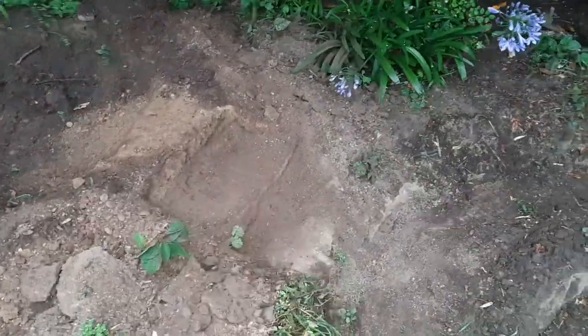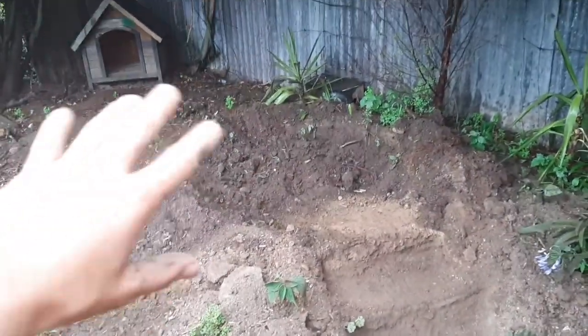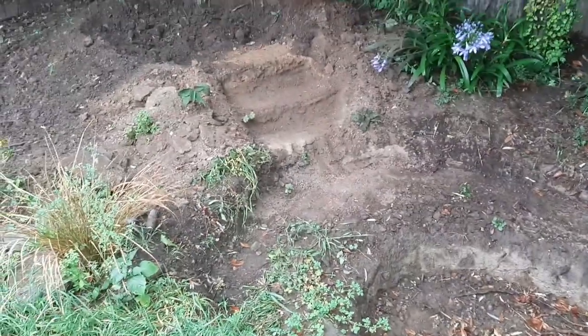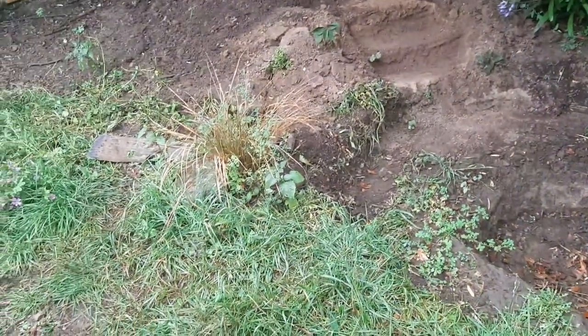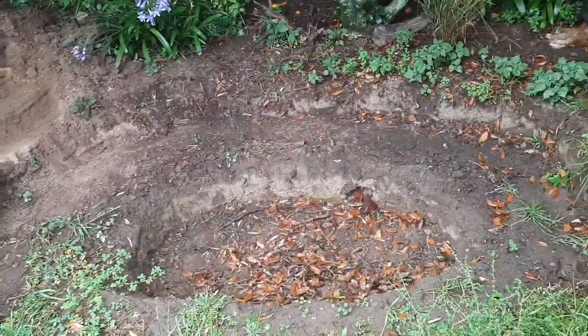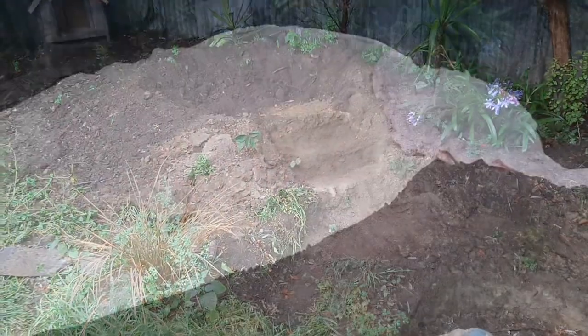We have it a lot more dug out - the bog filter is mainly dug out and we've got the shelves for the waterfall which is going to look awesome. We just need to dig the rest up and build the walls. We've bought the pump, tubing, both liners, and everything we need for this pond - all we need after that is more rocks. Hopefully the ducks will love this pond.